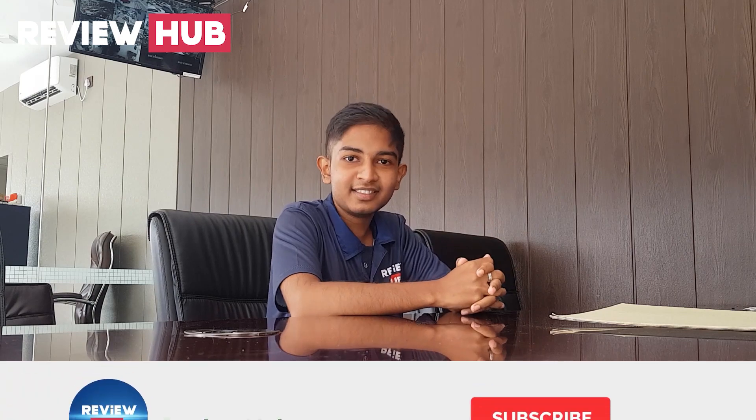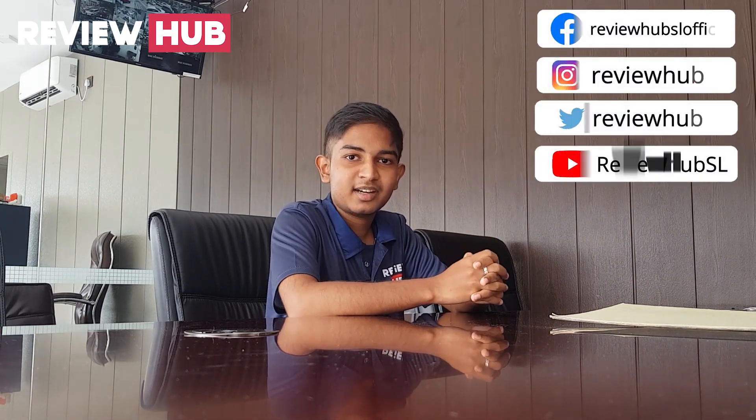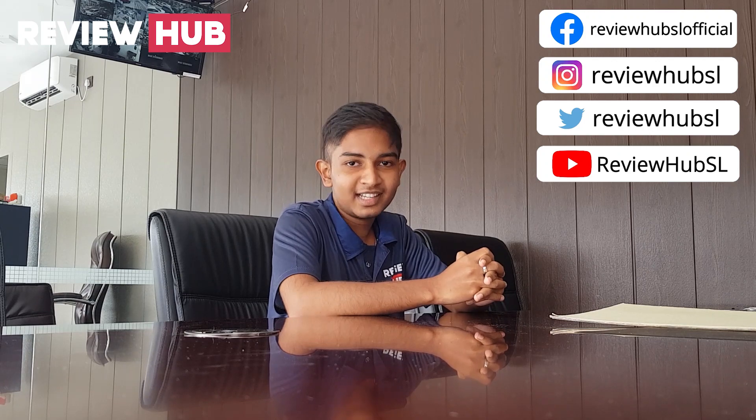Please subscribe to our channel and press the bell icon. If you don't mind, please comment. This video will be helpful. Thank you.